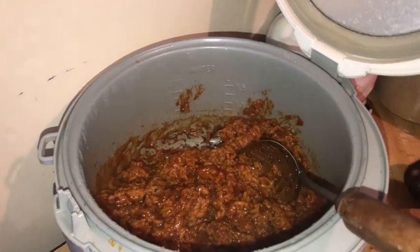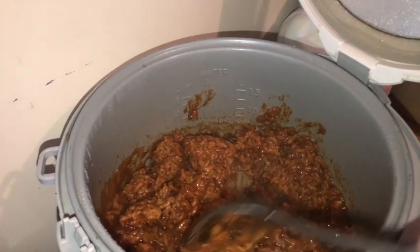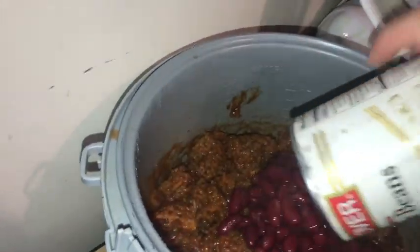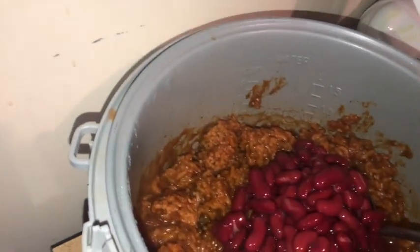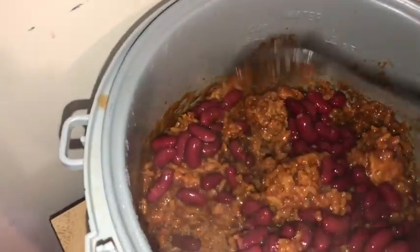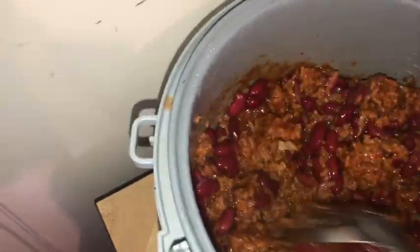Our rice is done, with its pork riblets in there and its wonderful gravy. I'm going to go ahead and add the can of kidney beans, and I'm going to unplug this because it's going to scream at me. Then I'm just going to incorporate these beans into the rice mixture.